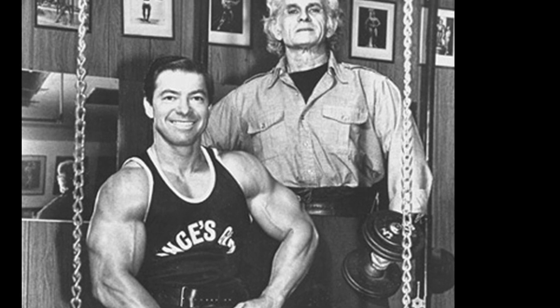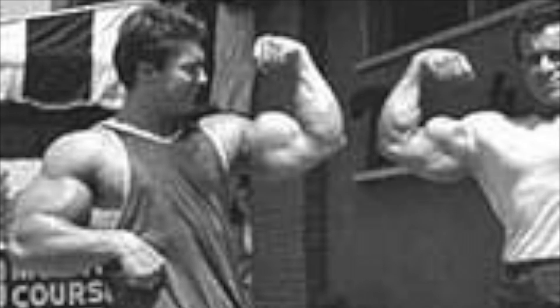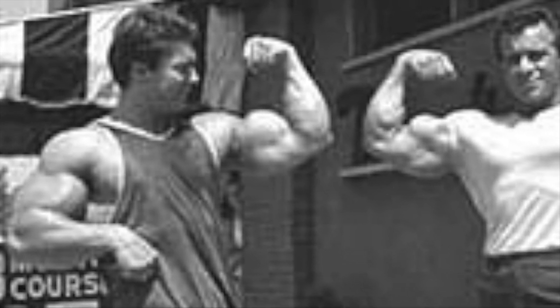Hey guys, welcome to Old School Bodybuilding. Today I wanted to talk about one of my favorite exercises for biceps, and that is the preacher curl.